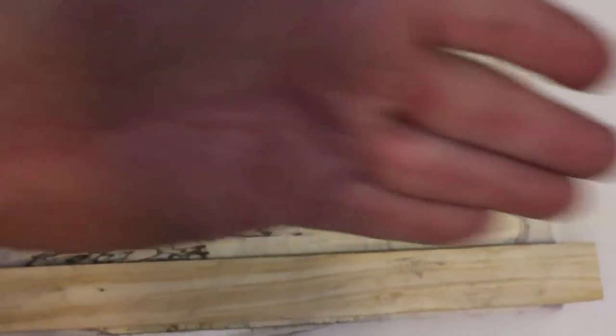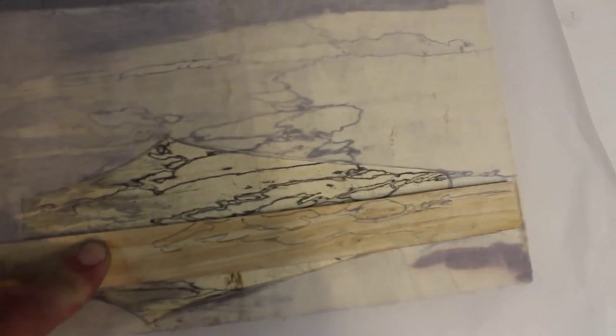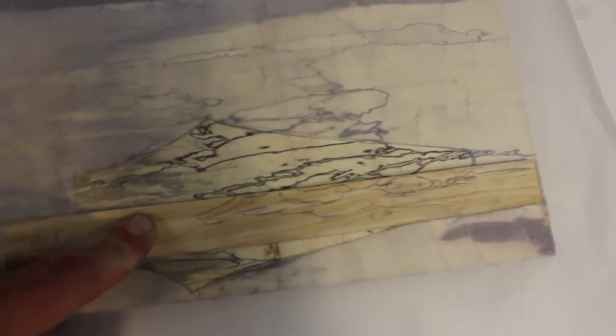I don't know if you can tell through the trace paper — I'll try and back up a little bit, sometimes that helps. I'll just bookmatch it based on a particular line, and that's how I'm going to handle it. What I did was just sort of copy the lines onto the paint stick, just trying to get a feel for what that's going to look like bookmatched.